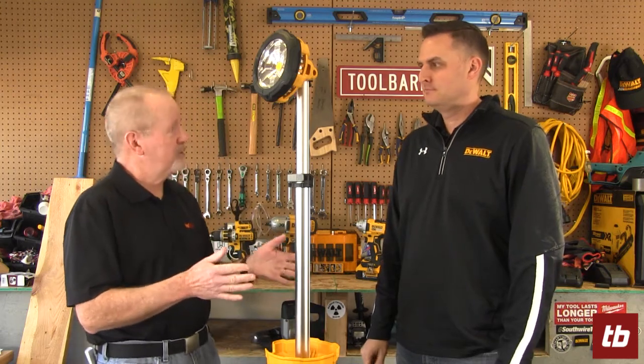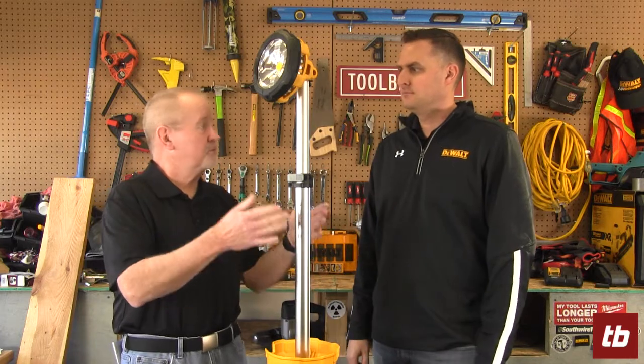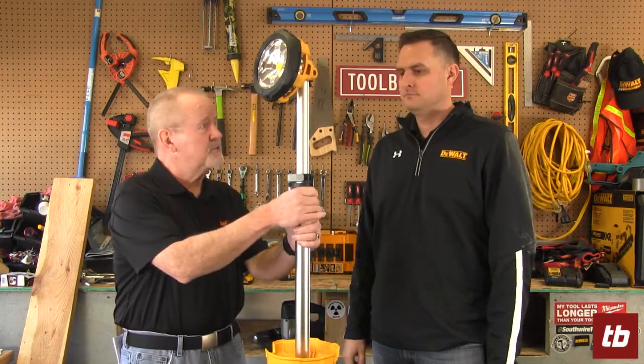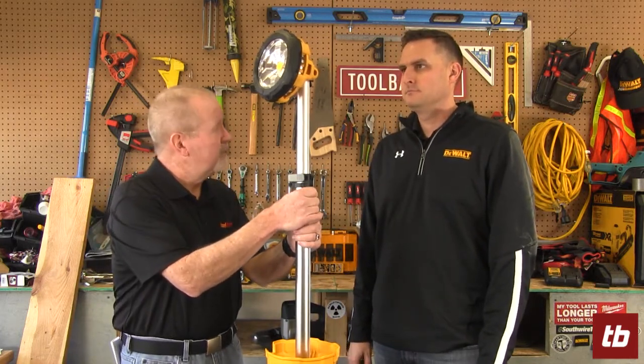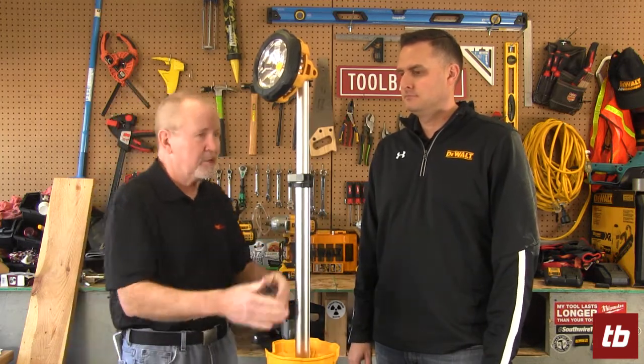One of the most important things you can have on a job site is enough light, and that applies to buildings with power or certainly outdoors. DeWalt has a solution that will help provide enough light whether there's electricity in your work area or not. So tell us a little bit about this.